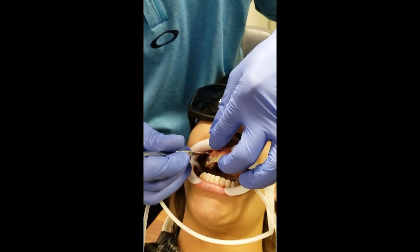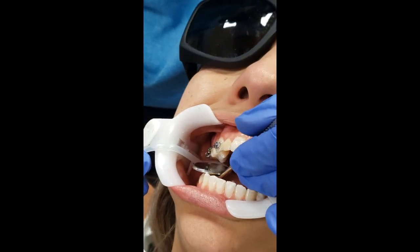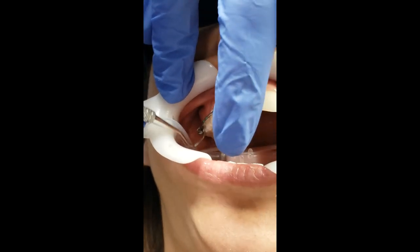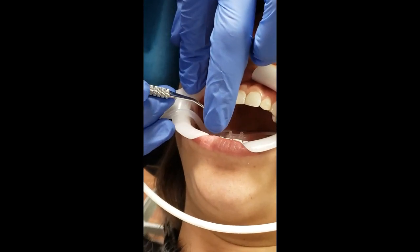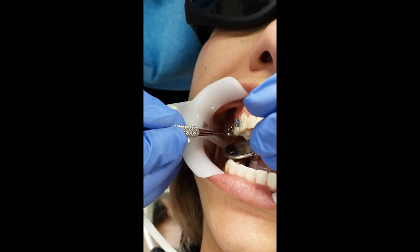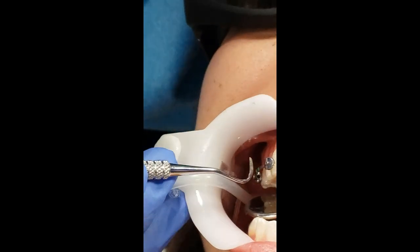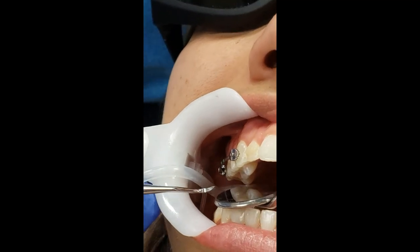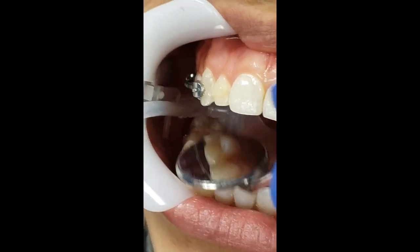Just a little bit of extra adhesive - I'm going to roll it over the edges here. This is really important: you want to make sure that dot is right in that buccal groove. There's no way you can confirm it unless you check with a mirror. You don't want the appliance too close to the biting surface on the molar because they're going to bite it off. Keep it a little gingival, kind of in the center of the tooth.